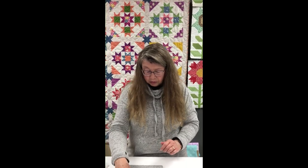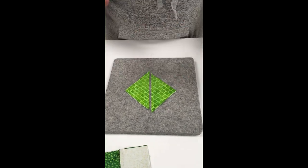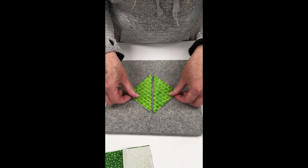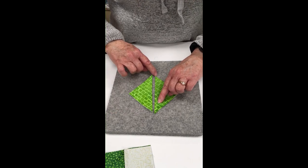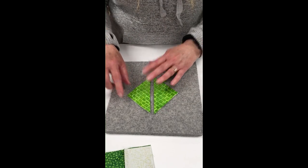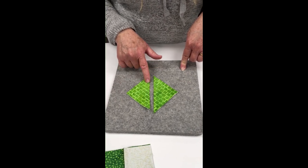Next we're going to talk about half square triangles. Half square triangles can be cut various ways, so you want to make sure you know where the grain is with how you are cutting them. This half square triangle was made using the technique where you take a square, sew a quarter inch on either side of the middle line, and then cut it down the middle. My straight of grain with this construction method is going to be here and here, and I have all bias in that middle line.